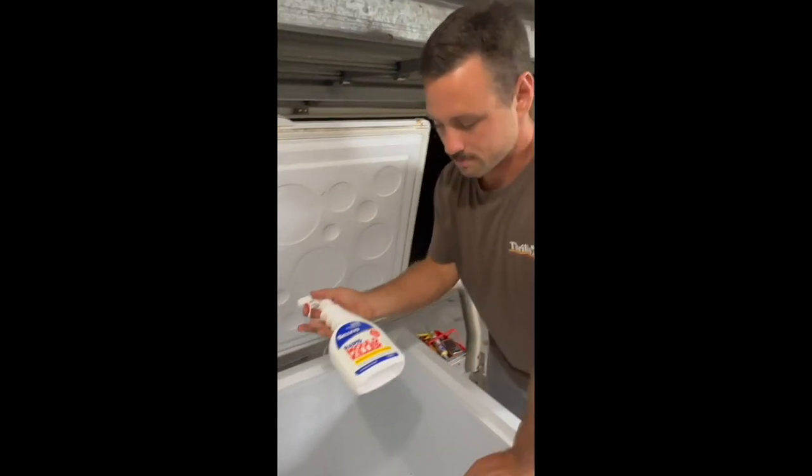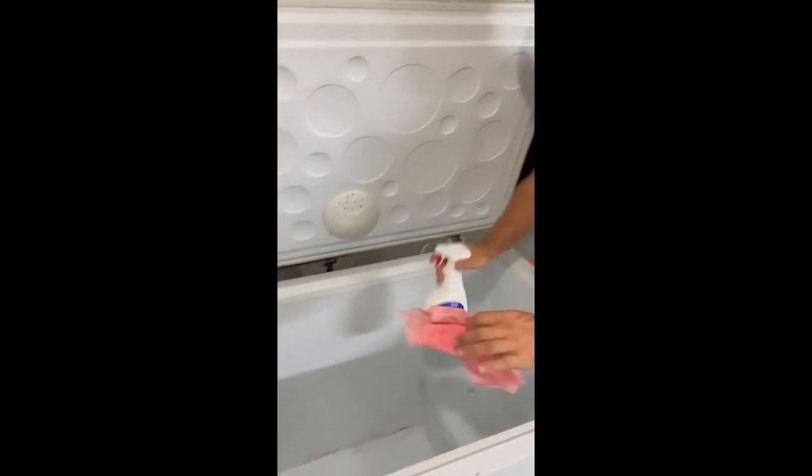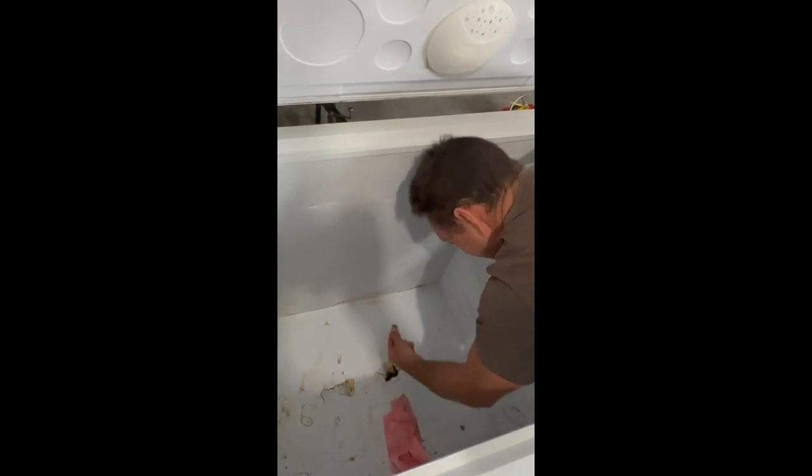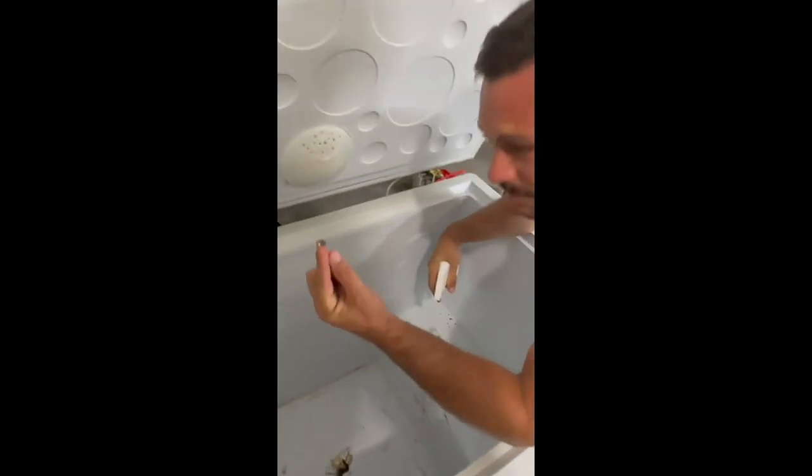Alright, done. Got some rapid mould killer here — that's gonna get rid of all the bacteria in this beast. Are you sure this is food safe? God, what is that?